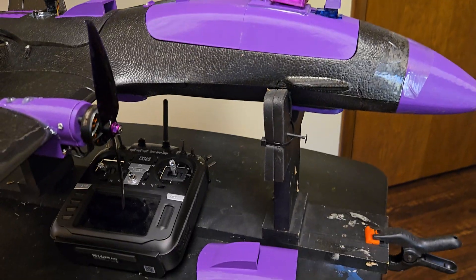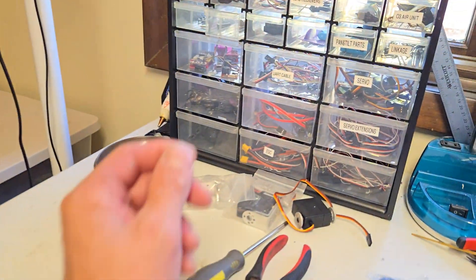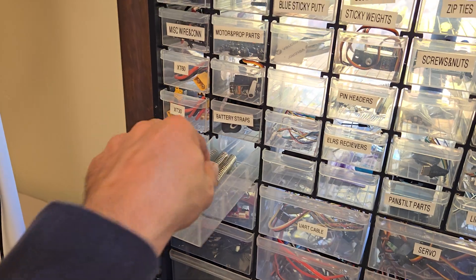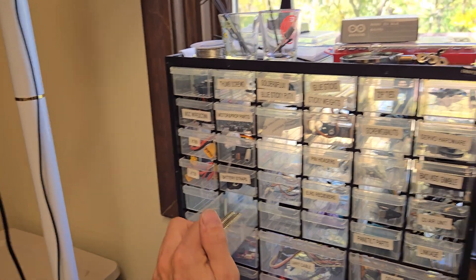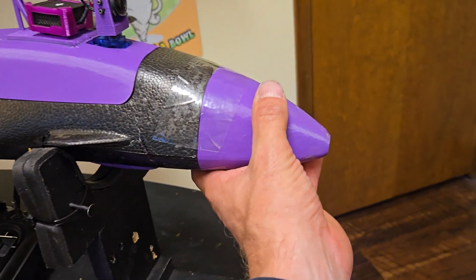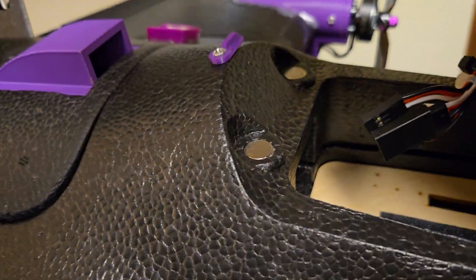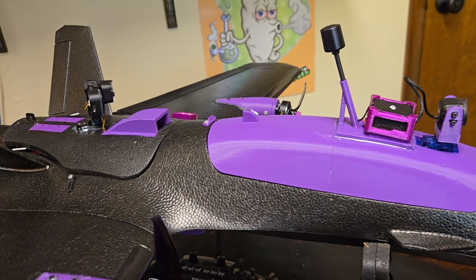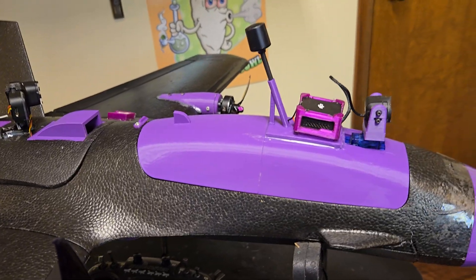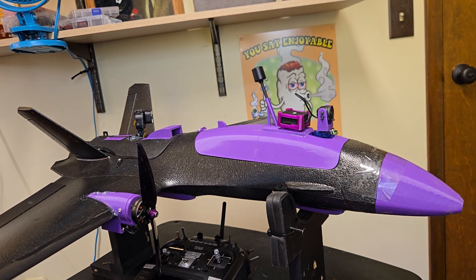Don't forget if you use the scoop version you're going to need those bigger magnets — link in the description. You usually get them in a big tub. They're the exact same diameter as the factory magnets, just way thicker and a stronger magnet overall. That wraps it up — till the next video, see ya.